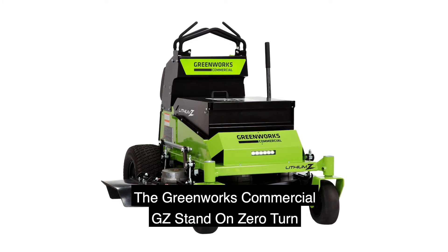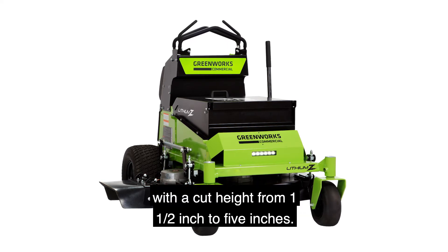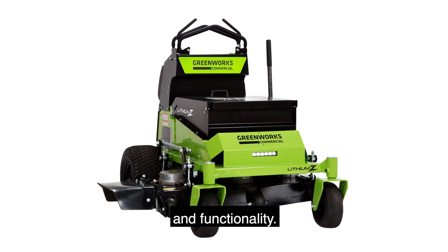The Greenworks commercial GZ stand-on zero-turn has a fully fabricated steel deck with a cut height from one and a half inches to five inches. The digital dashboard gives the operator real-time feedback and functionality.